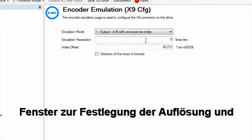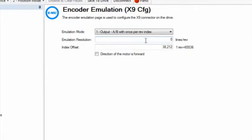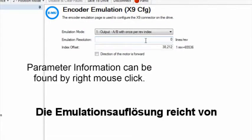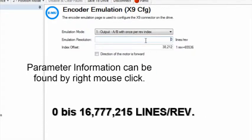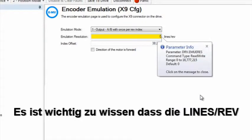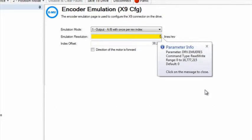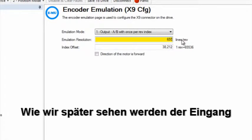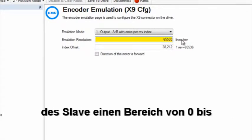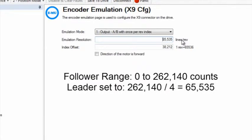Once set, additional boxes appear for the emulation resolution and index offset. Emulation resolution has a range of 0 to 16,777,215 lines per rev. It is important to note here that lines per rev is before quadrature. As we will discover when setting up the follower, it has a range of 0 to 262,140 counts, which is post quadrature.